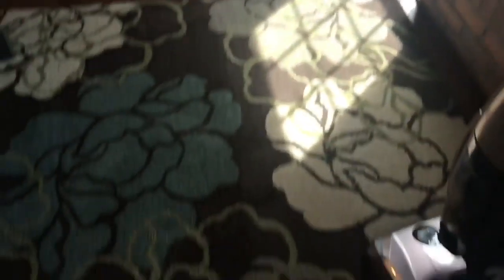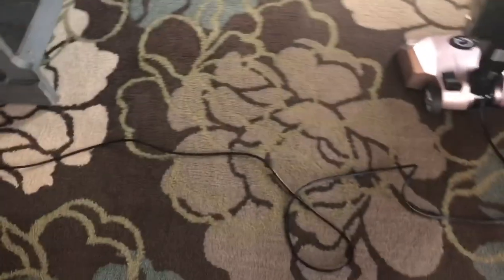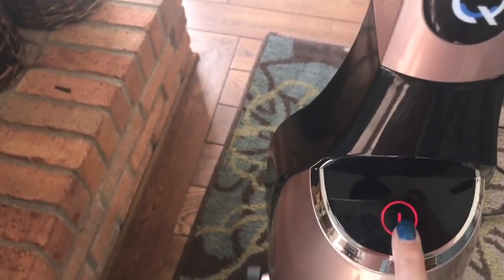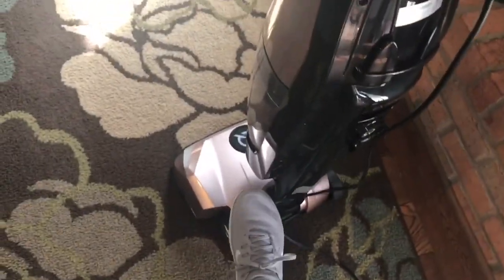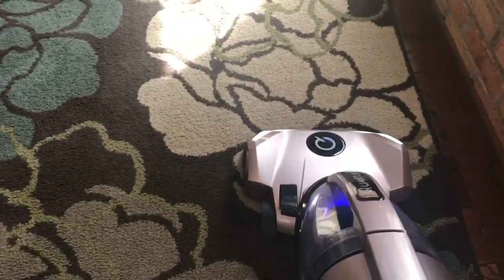I just did a simple run over the same spot that I did with the Dyson. The first thing I really like is that the on/off button is just kind of like a touchscreen — see how easy that is. The cord is nice and long; I can probably go quite a ways with it. It's very easy to tilt back, and when you turn it on you get this cool light down there.